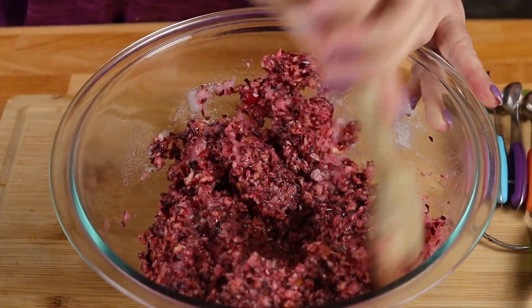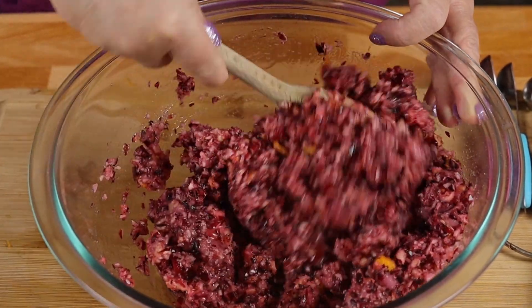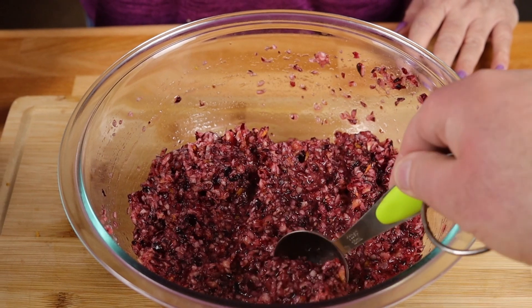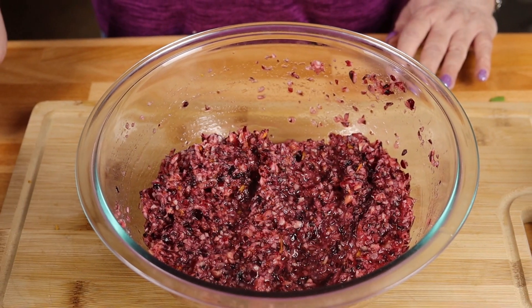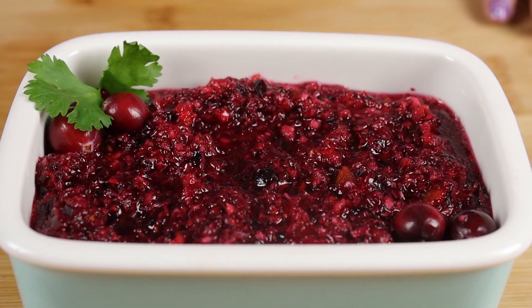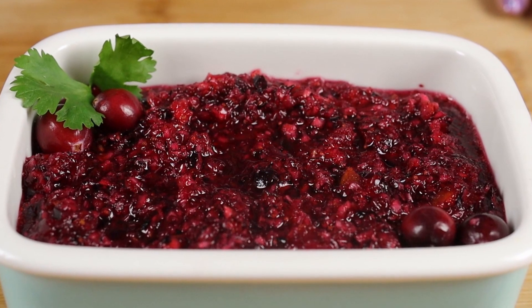All we're going to do now is give this a really good mix. And that's all there is to it! You want to put this in the refrigerator for at least four hours, and when you're done, this is what it's going to look like.